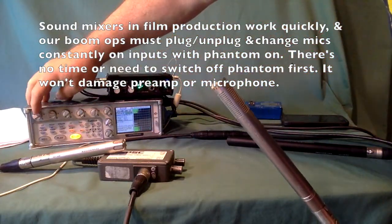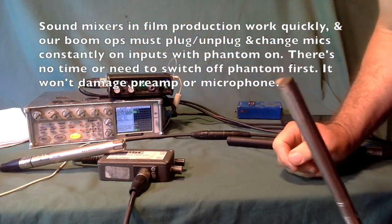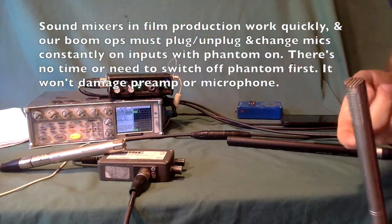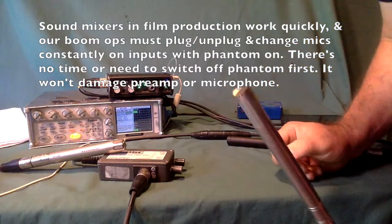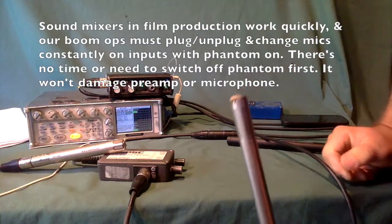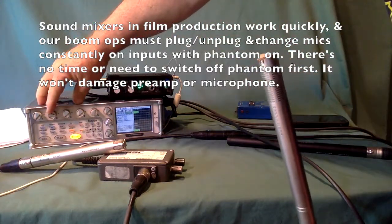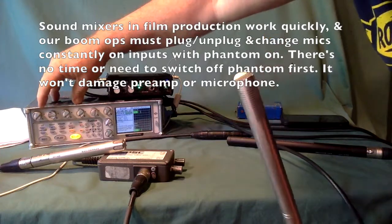I'll bring up the audio on channel 2 — now we're listening to Rick's mic. You also can't hurt a microphone by tapping it, Rick. If they broke that easily, recordists wouldn't be able to use them very long before having to send them in for repair.